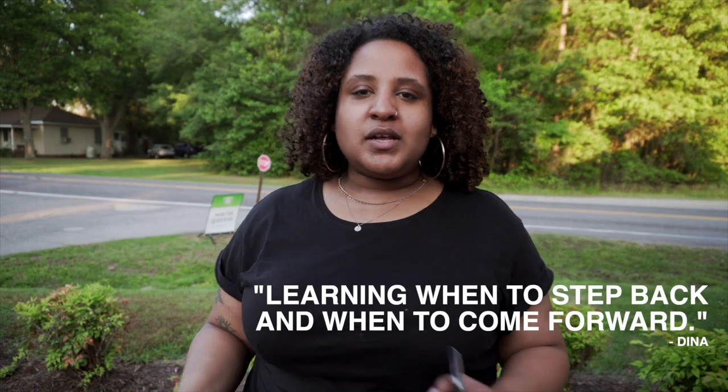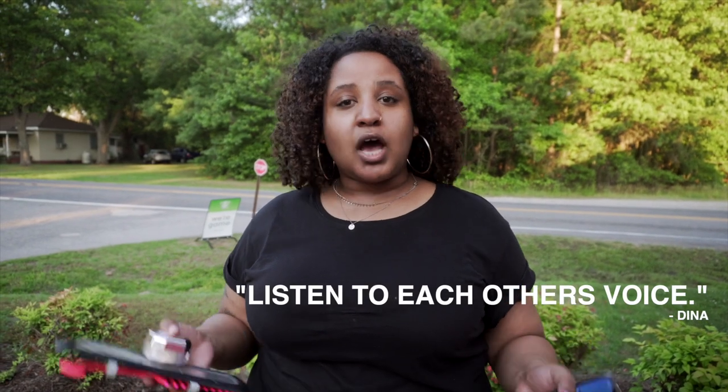I am helping with the creative direction. I am co-directing with Teresa. A pro tip I would totally recommend is learning when to step back and when to come forward, especially when you're co-directing. You just have to learn how to listen to each other's voice — it's a lot more listening than it is actually directing.